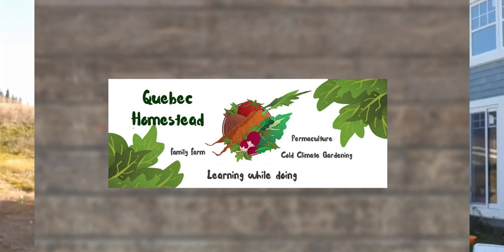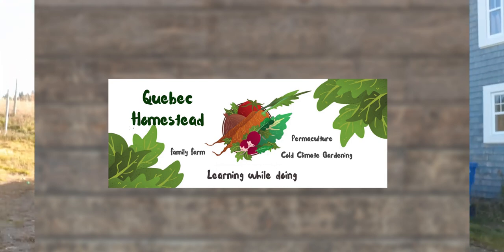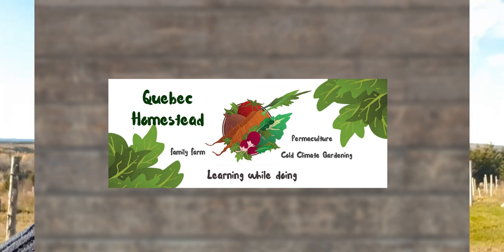Good morning YouTube people, welcome back to my channel. I am Mallory from the Quebec homestead. I have been very busy these days and I haven't been around to making lots of videos, so I decided that today I'm jumping back in.